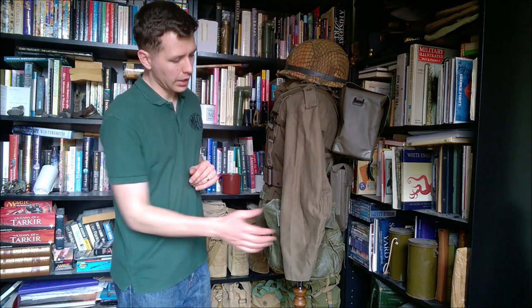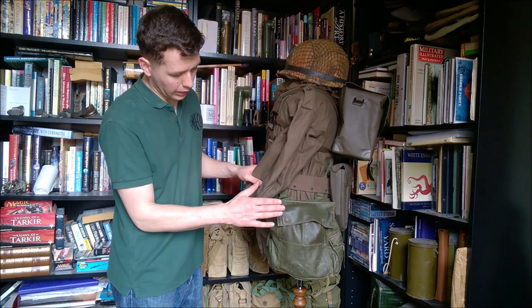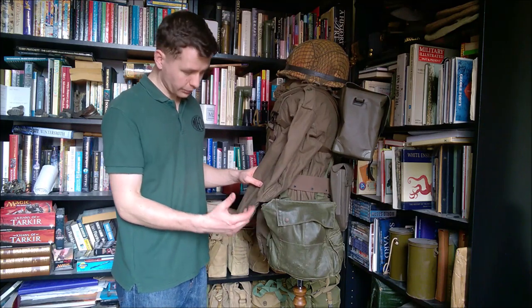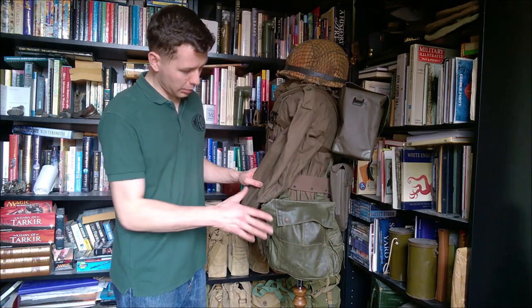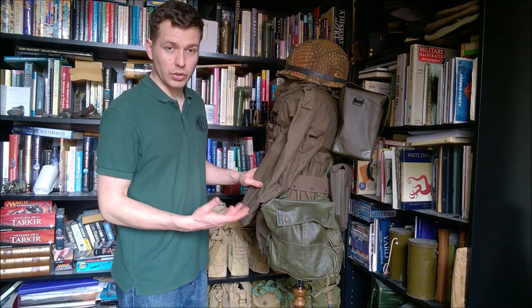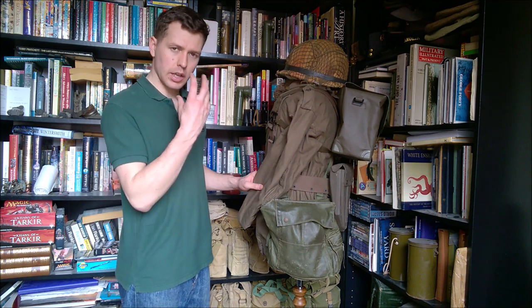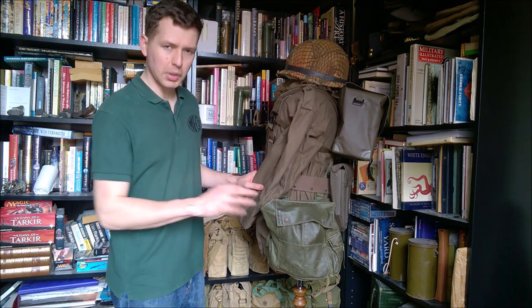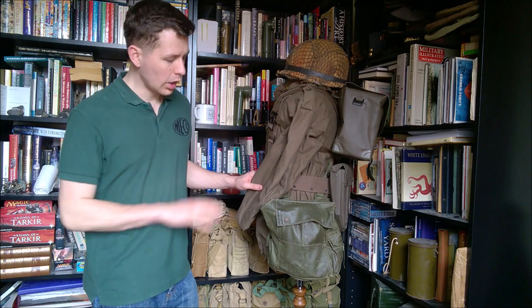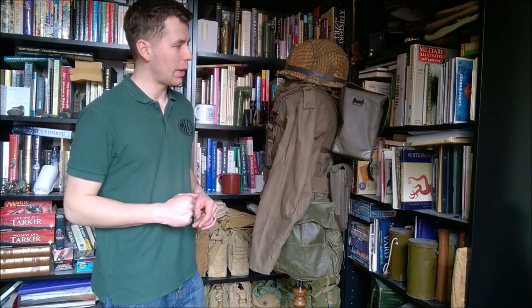On the left-hand side of the mannequin, if we move the sleeve out of the way, we can see the haversack for the C3 respirator — essentially following Canadian practice, slightly modified, but essentially the same in that regard. The design of the respirator differs a little from the Canadian C3, with the XL valve cover and so forth, but that's perhaps a topic for another video looking at the evolution of those respirators. We'll move this round now and have a look at the back.